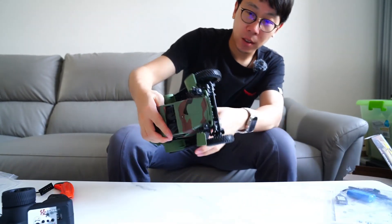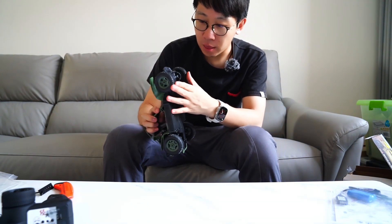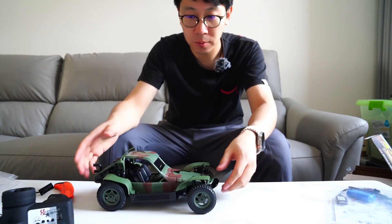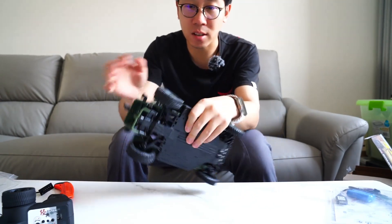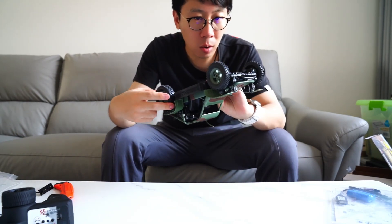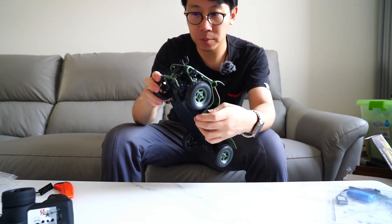Look at this — it's called an assault vehicle, and this is a 1/16th scale car. Look at the front: independent suspensions, and the soft materials — so soft. Even the rear suspensions are also independent. By the way, it's a four-wheel drive.